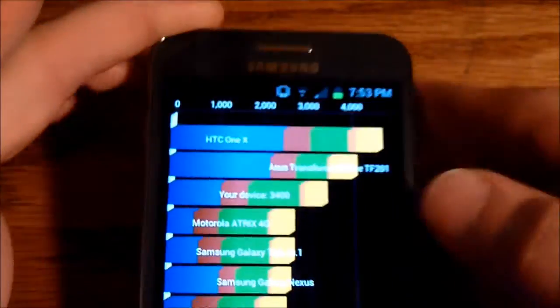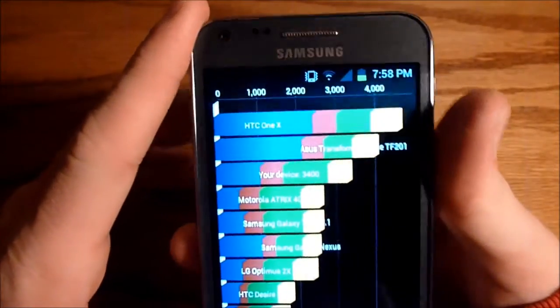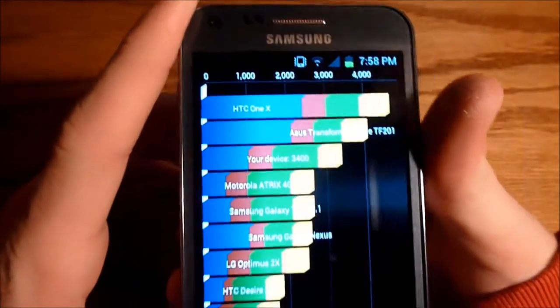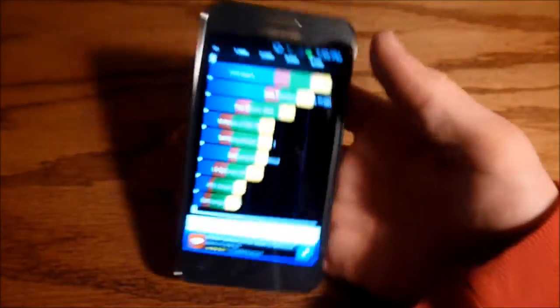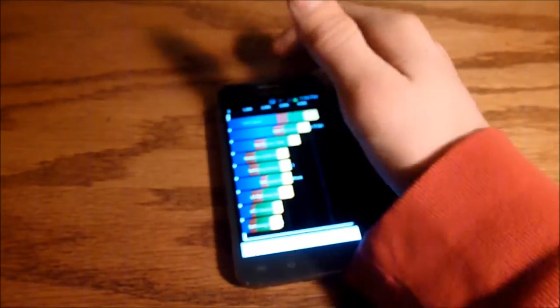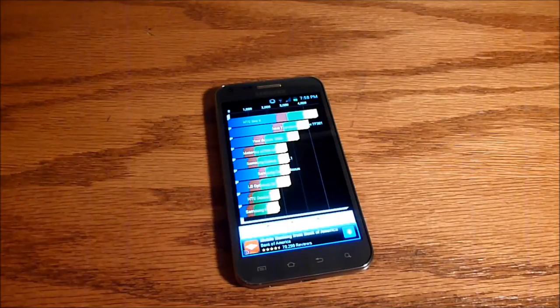Let's look at the Quadrant scores. The device scored 3400 exactly, placing it third in the list, under the HTC One X. You don't get many phones in that comparison list, so this is a pretty good score for a phone that is over a year old — it first came out as the Epic Touch 4G on Sprint. A score of 3400 is pretty good for a prepaid phone at $300.